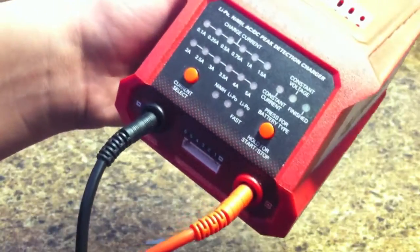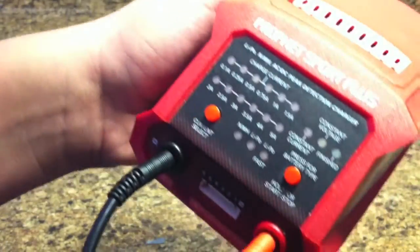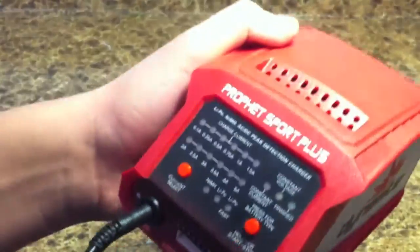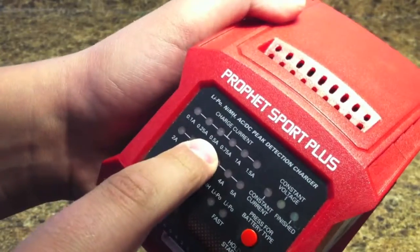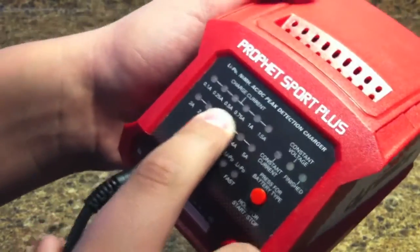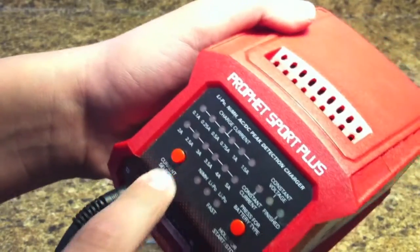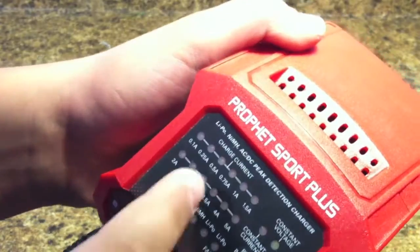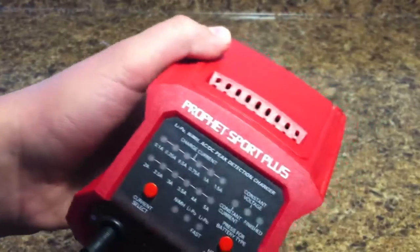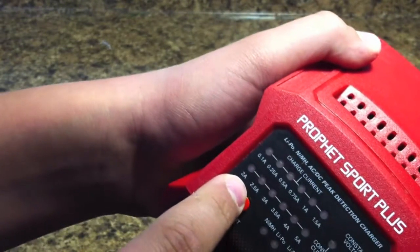If you have a little airplane LiPo battery and it's 700 milliamp hours — that's actually what I have for my Airfield plane — you'll want to put it to 500. If it's 800, put it to 750. These are just examples: if you have a 2,500 milliamp hour battery, you can put it to 2.5 right here.